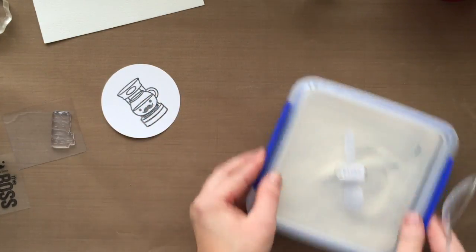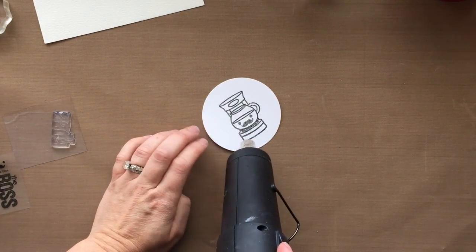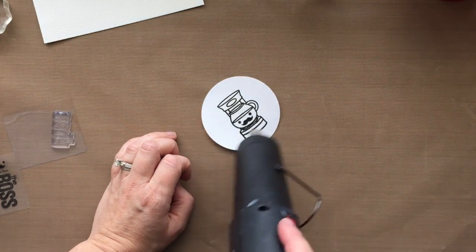Whatever you want. But I'm going to heat emboss it because I want these lines to stay black and crisp because I'm going to be doing some — you'll see. You'll see why I did this.